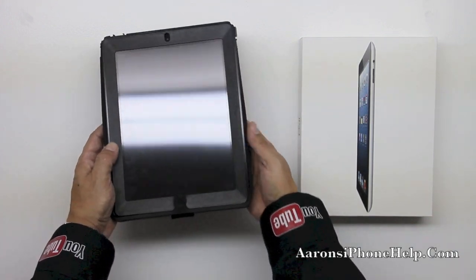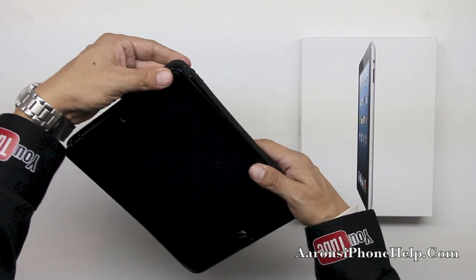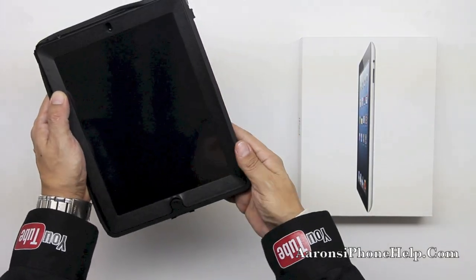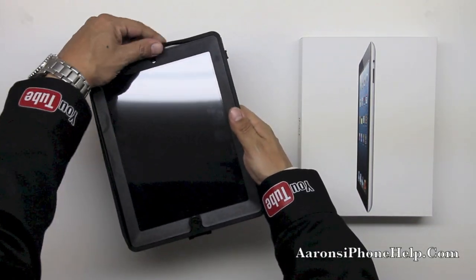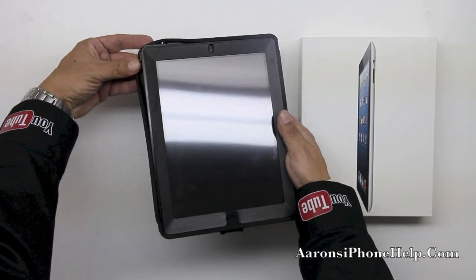Next we're going to go ahead and grab the OtterBox Defender and put on the shock absorbing silicone by massaging it around the actual polycarbonate shell. Upon doing this you will see that all the edges will fit in securely. Some of the ports will be hanging out — make sure to install the ports correctly in their specific locations.